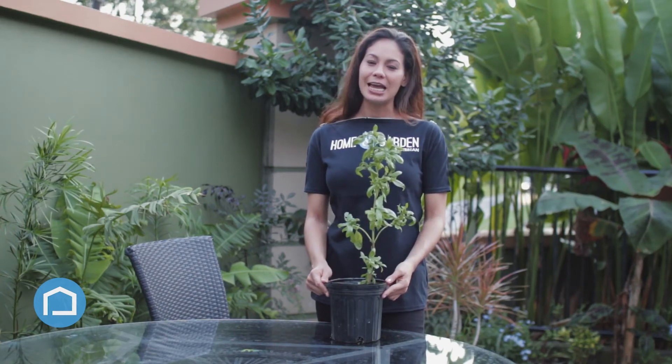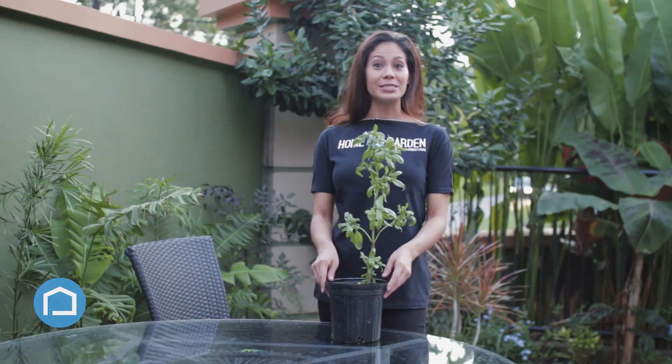Place a basil plant in any room of your home and this will repel the mosquitoes. They hate the smell of it. This is a natural way to keep your home mosquito-free.